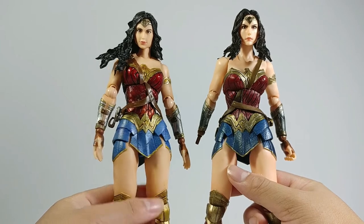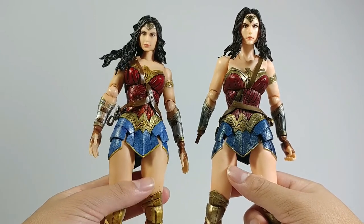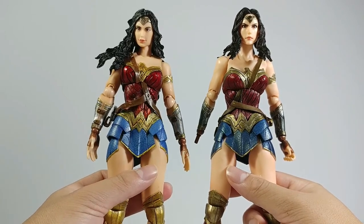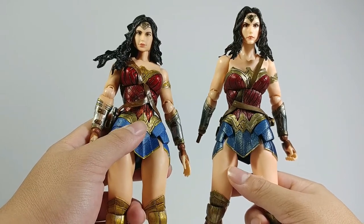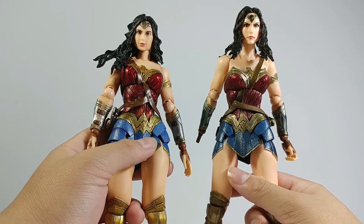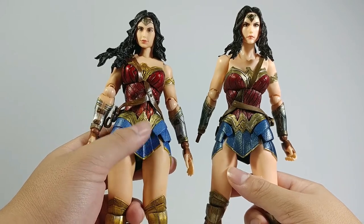But if you have to choose one, go for the new figure. She is more vibrant in color, has a better face sculpt than the old one, and overall a very cool artwork design on the cover box.